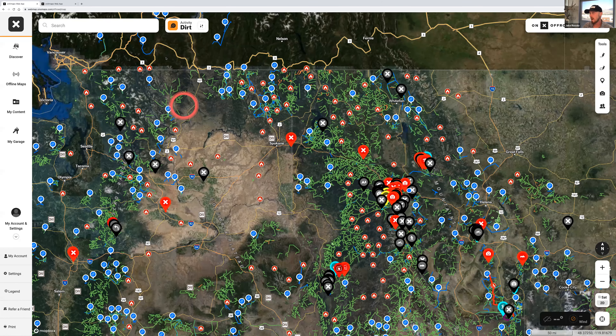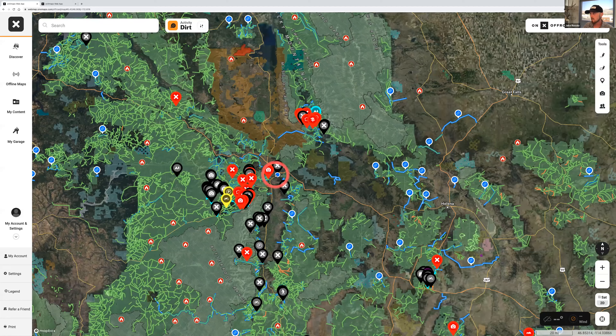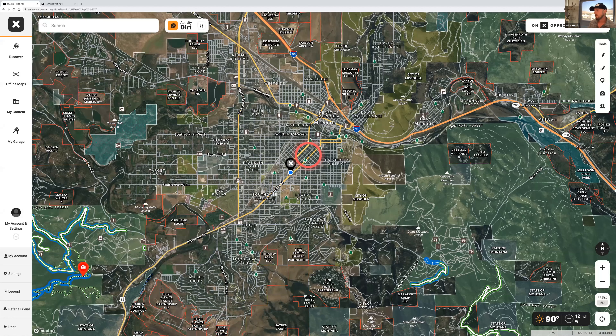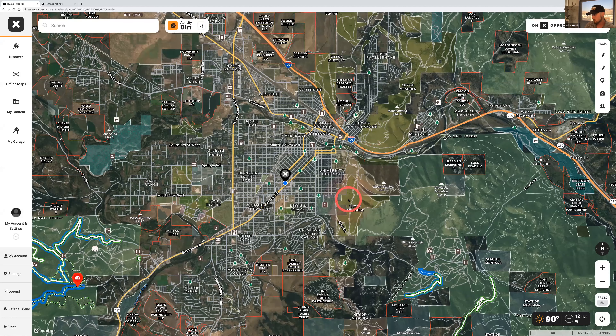For the purpose of this demo, we are actually going to be in dirt mode. We'll get into snow mode in a little bit. I'm going to come into Missoula, Montana, where I am right now at the Onyx office. At this zoom level, you can really see these colors and trails start coming to life. If you don't know what something is, you can simply click on it — for example, clicking on a green area will tell you it's Lolo National Forest and give you the acreage. This is really good to know, especially if you're a camper, because BLM land is pretty lenient with camping rules.